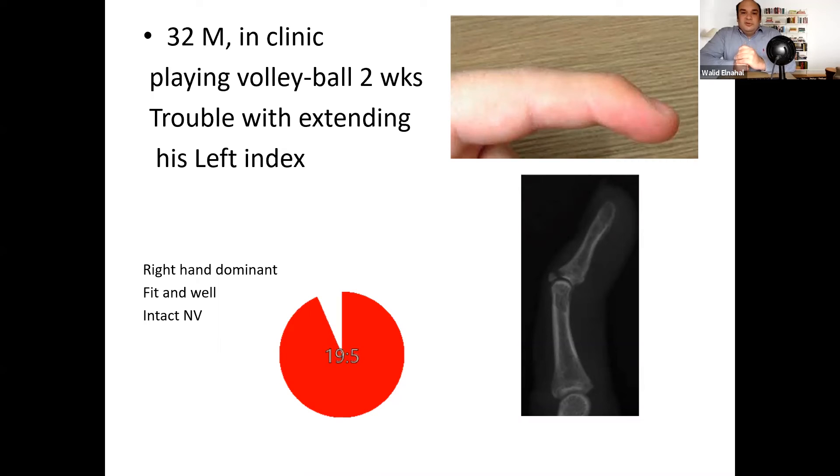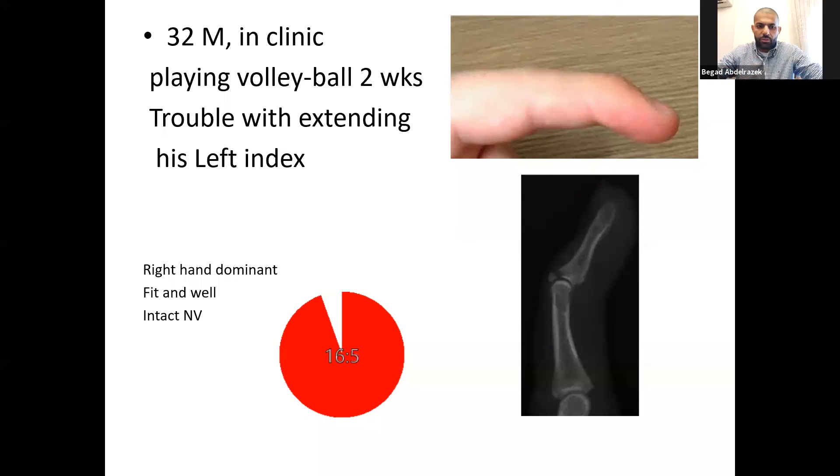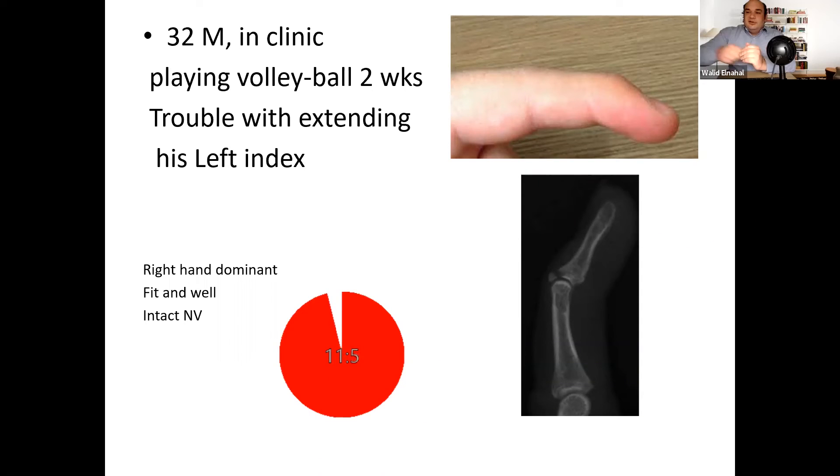That would be up to the hand surgeon. You really know the topic really well. Thank you. So how do you think it went? I think it went well. The main principle here was the amount of articular surface involvement and whether or not there is subluxation, and basically the rest was the standard treatment we do in our day-to-day clinic.